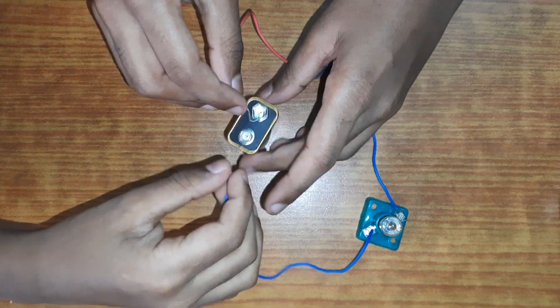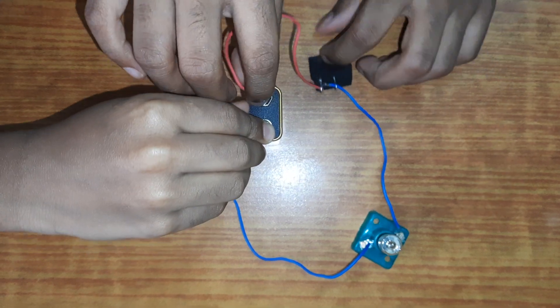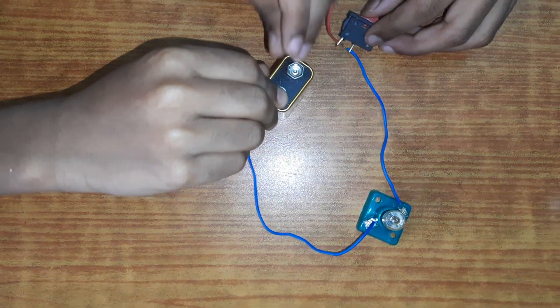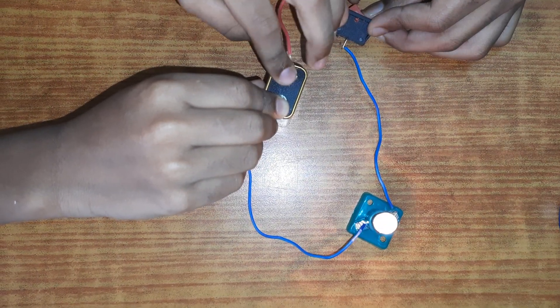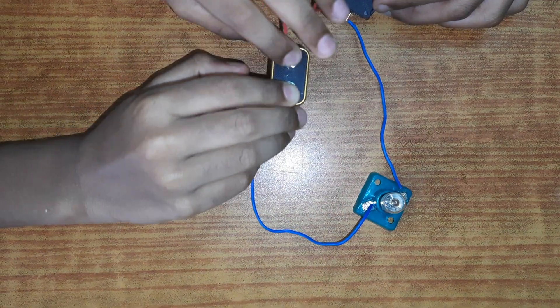Take your wires and line them up. You may think why is it not lighting up — because the switch is not on yet. Keep it tightly. Voilà — it lights up!